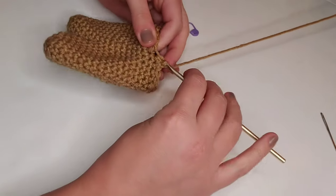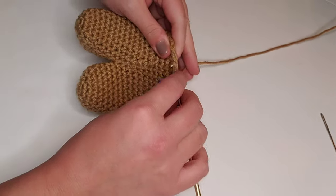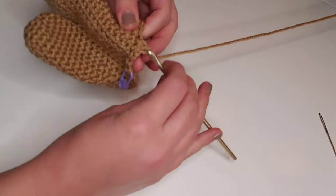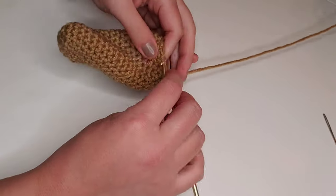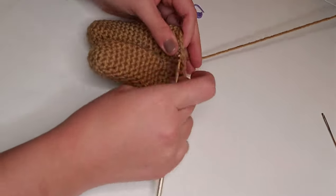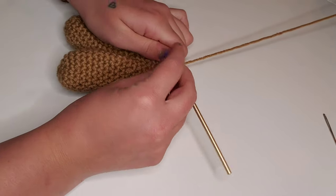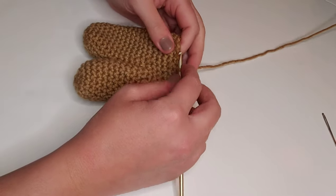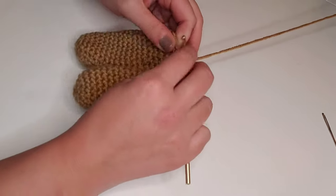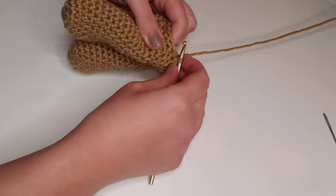For round 21, we're going to single crochet in each stitch around for a total of 20 stitches for round 21. For round 22, we're going to single crochet decrease, pop in that stitch marker, and then single crochet in each of the next three stitches for a total of 16 stitches for round 22. We're going to repeat this sequence all the way around — single crochet decrease, single crochet in the next three stitches.